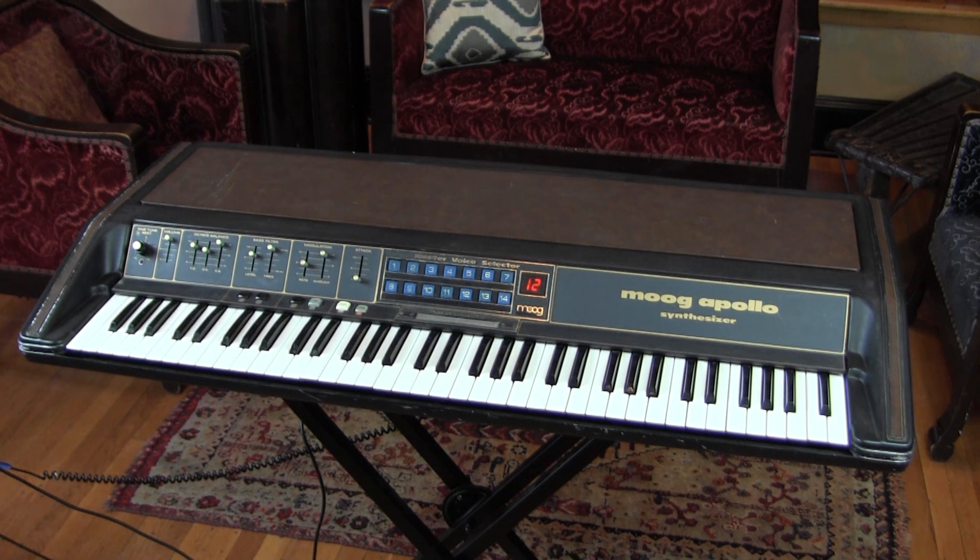What you're looking at is the Moog Apollo Synthesizer. The Moog Apollo Synthesizer has quite a confusing history, but I'm going to try and lay it out for you.